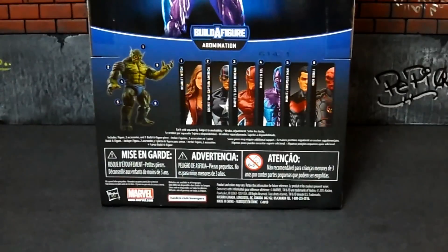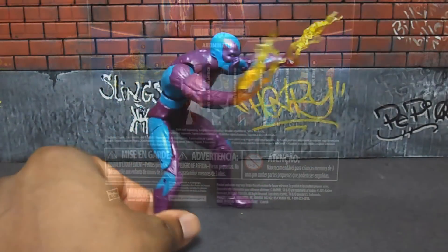A quick look at the back of the package — this is the lower portion. You only need six figures to complete the Abomination Build-a-Figure, and there are only six figures in this wave. At the upper portion of the package, the bio reads: 'Powered by strong electrical currents, Eel uses bursts of electricity to shock his enemies into defeat.'